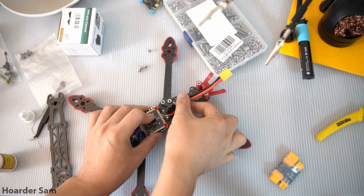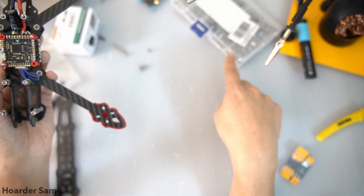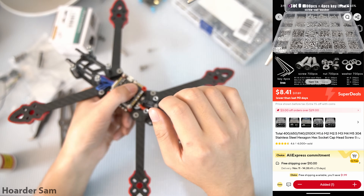Next, it's time to start screwing things onto the frame. Building custom FPV drones requires a lot of M3 screws, so if you don't already have a bunch laying around, I really recommend picking up an M3 screw assortment kit.